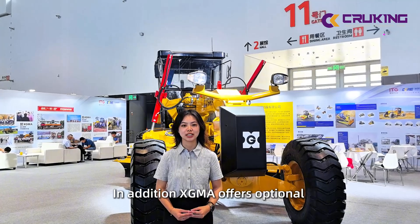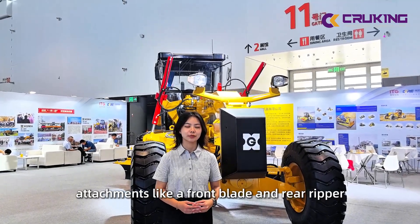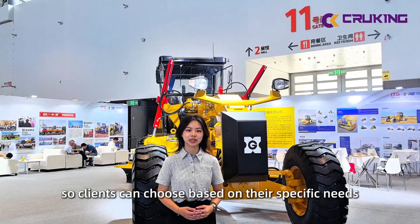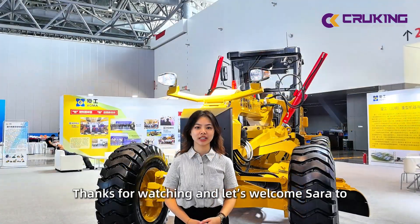In addition, XGMA provides several optional sensor configurations to suit client requirements. Thank you for watching. Now let's welcome Zara to introduce XGMA.